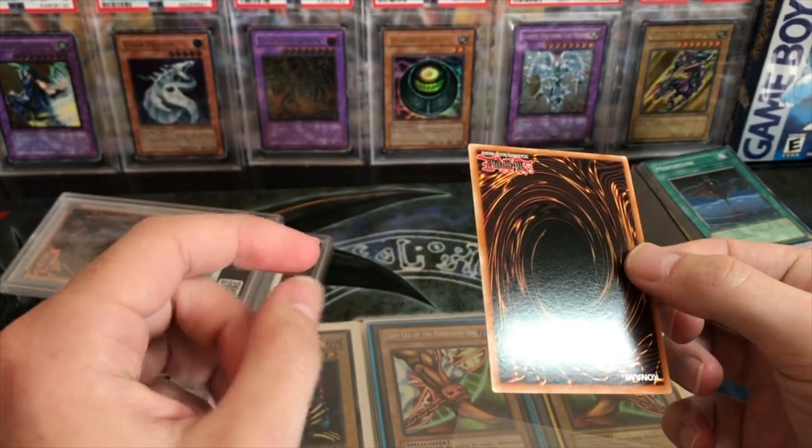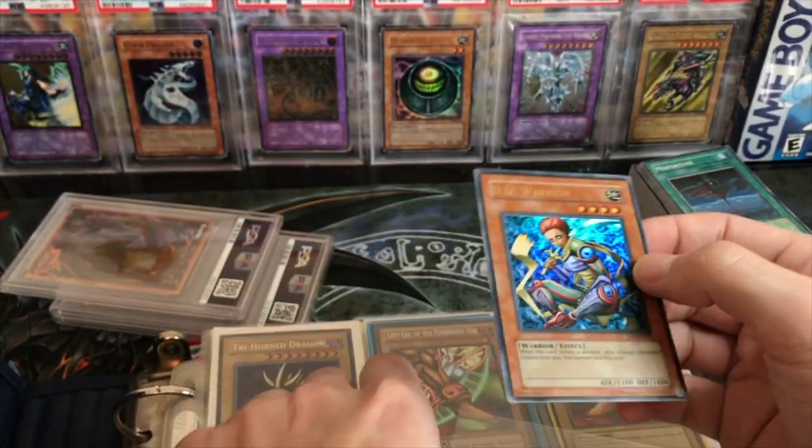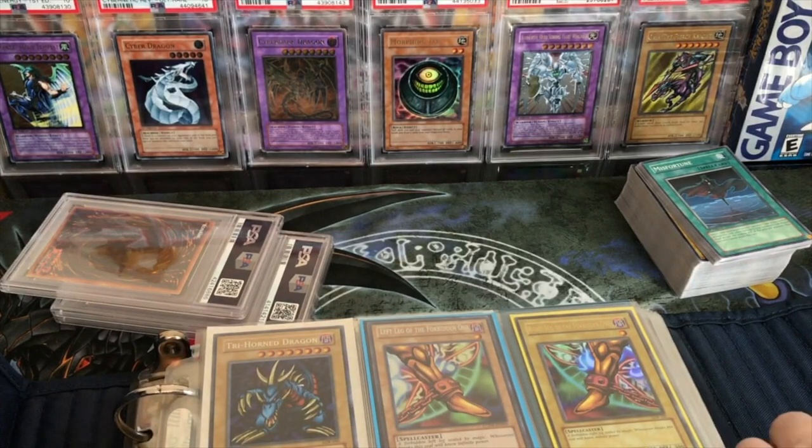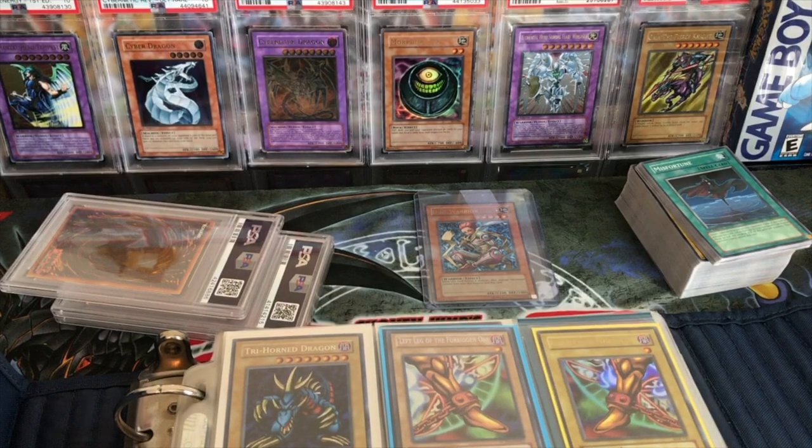The one I have is really nice except it has a little nick - this guy looks to be in really good condition. That's pretty sweet. We got a nice DD Warrior - Tournament Pack 7, can't go wrong. It's one of my favorites. So we got our Tournament Pack 7 DD Warrior - not a bad start.